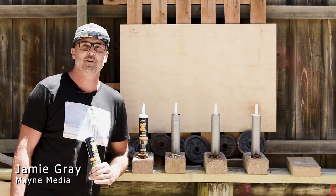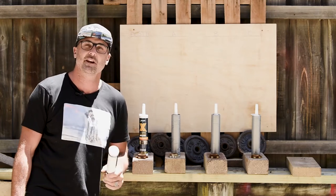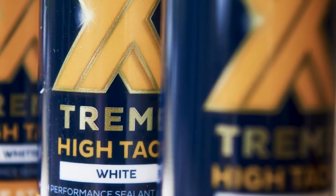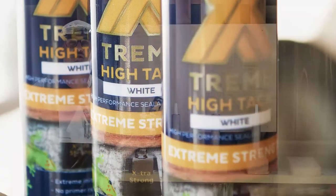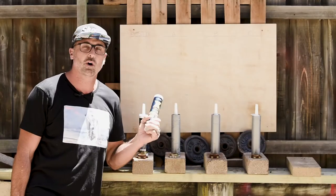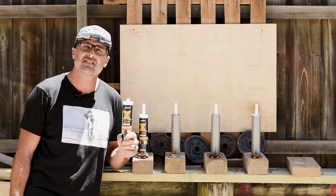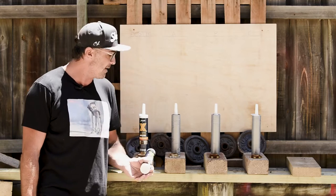G'day BCM and tradies, welcome to another tough test. My name is Jamie Gray and we're here with a great new test today with the Bostik Extreme High-Tech product. We're going to be putting it through its paces up against three of its top competitors — all equally matched high-tech products, all claiming an instant bond.